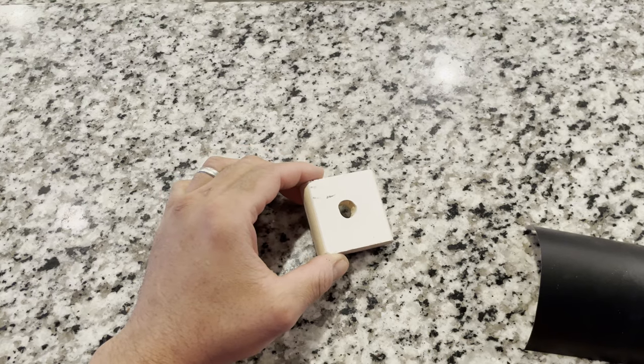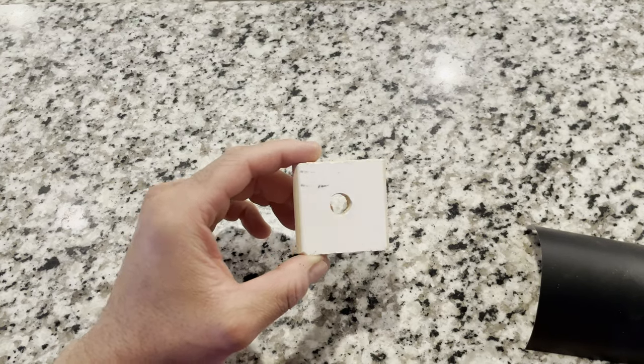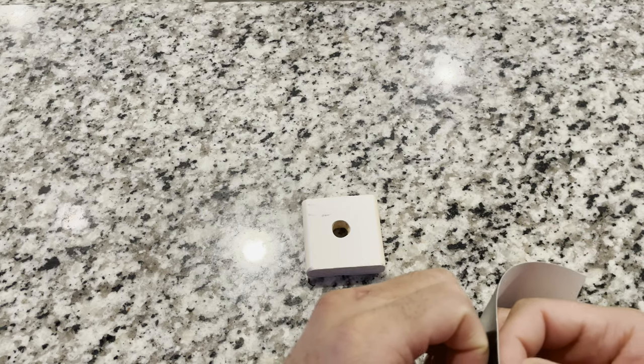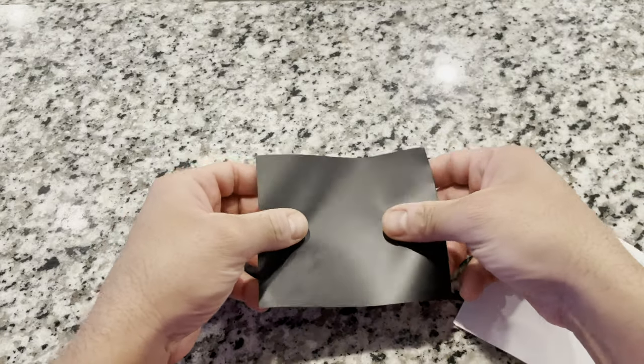This block is more scrap wood that I had on hand. I drilled a hole through it for the pin. The pin will attach the tray table to the seat, and I'm going to wrap this block too, as you can see me doing here.